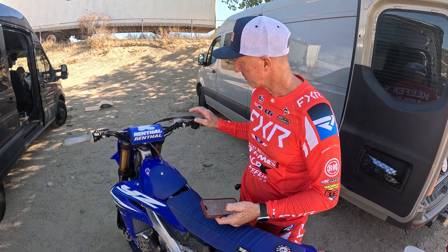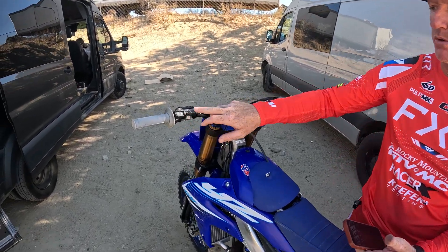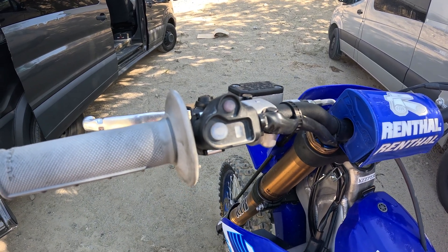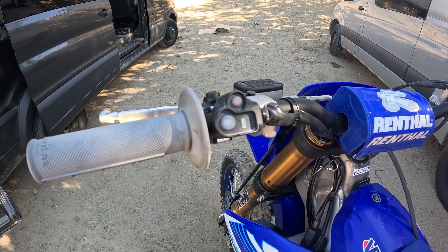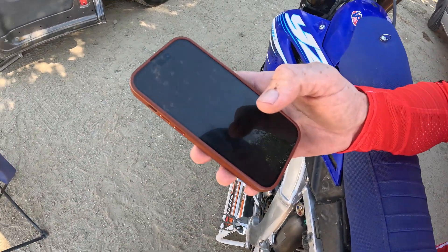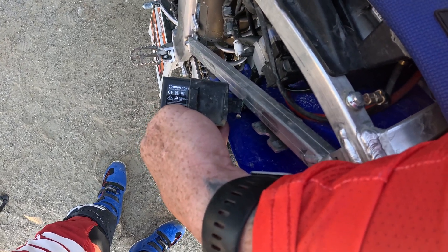If you are at home and you're on your Wi-Fi network, disconnect from your Wi-Fi network — that way you have a clean connection. You want to hit your button one time. Your blue light will blink like that. And then what you want to search for, you'll look down here on your CCU and there'll be a serial number right here. That is what you need to connect to.